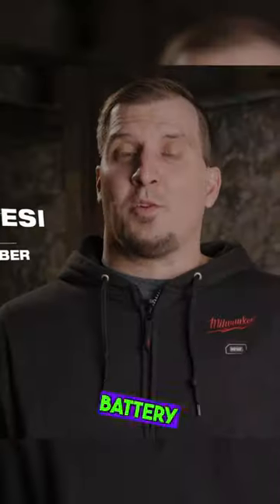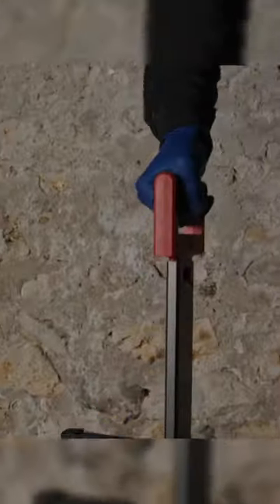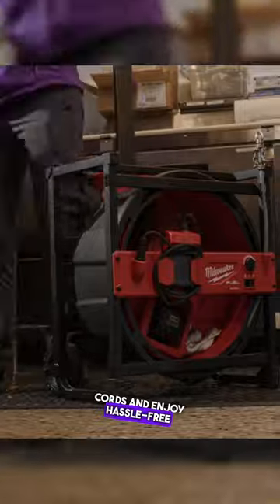Cordless and equipped with battery packs, it ensures efficient cleaning for different pipe sizes. Say goodbye to cords and enjoy hassle-free descaling.